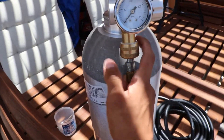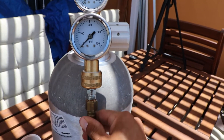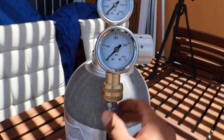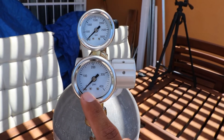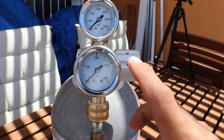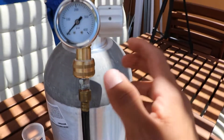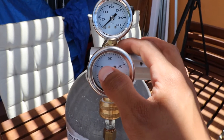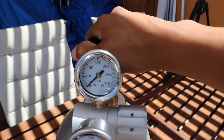This goes in here. You need both hands. Once it's on there, pull on it — just make sure it's not loose. When you open it, it shoots out. This is your PSI. I like to keep it at 150 because this hose can handle 200, but I'll stay on the safe side and keep it at 150. And this is to read your PSI.